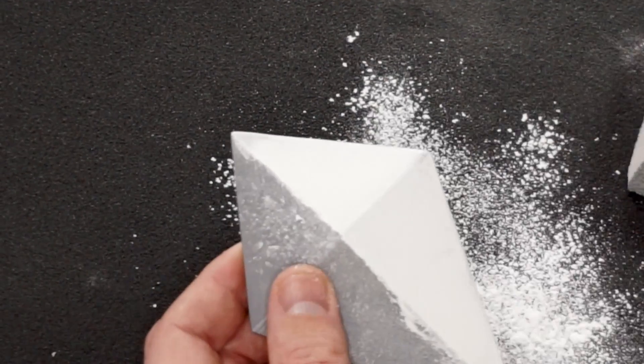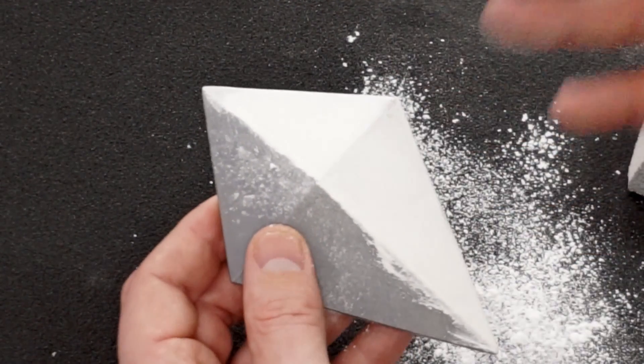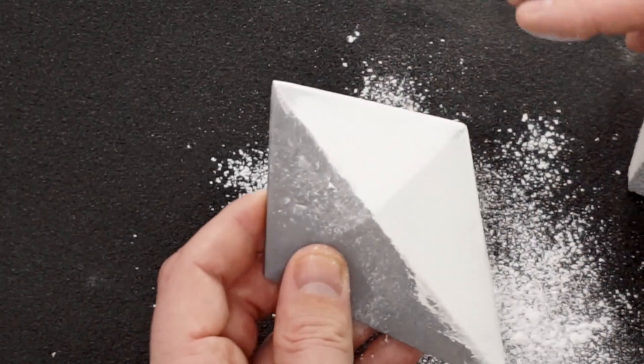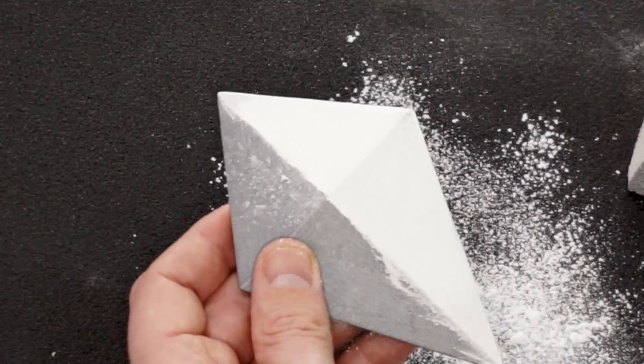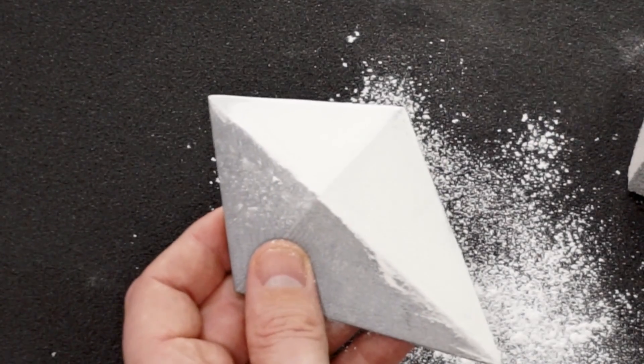So that's it — in about 30 seconds I just sanded this piece and it's smooth and clean. You can hardly recognize it as a 3D printed part.